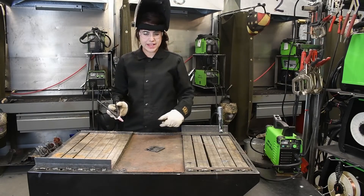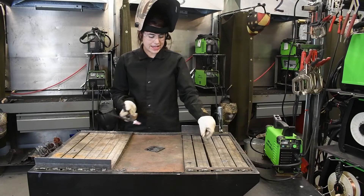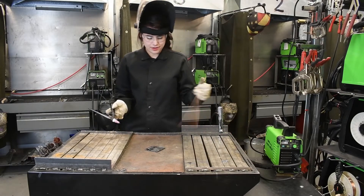Alright, so now that I have my angle adjusted, I am going to start adding our filler.